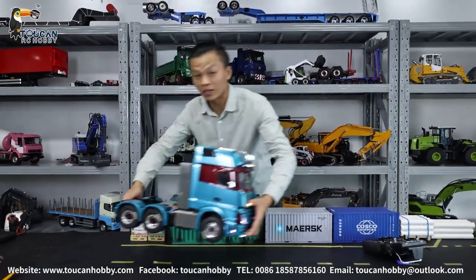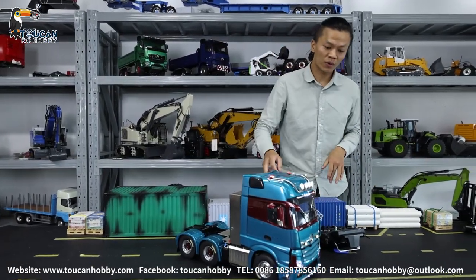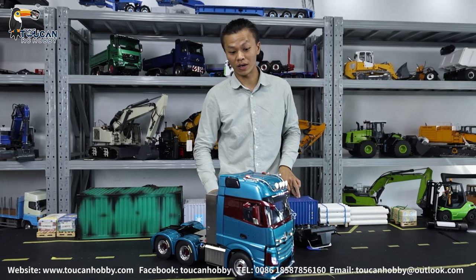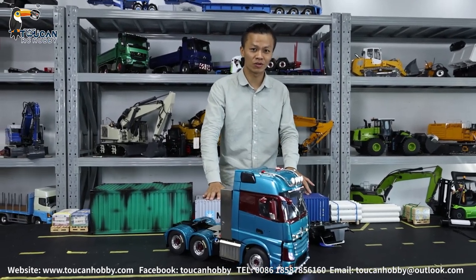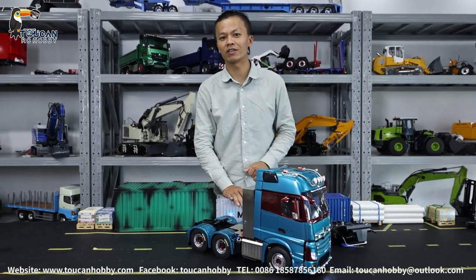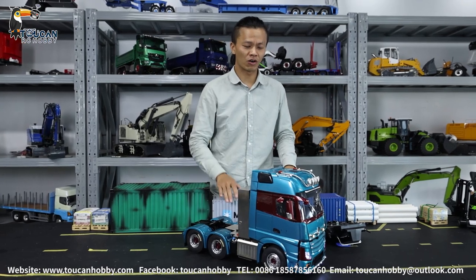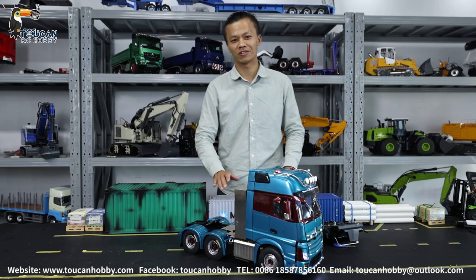Thank you very much. This is the Leishu 3x6 Slyven tractor truck. As you can see, we haven't put in the smoking system. If you'd like more customized functions — smoking, other lights, decorations, or different painting — let me know. Whatever you can think of, let me know and we will customize it as you like. Thank you very much. See you again.